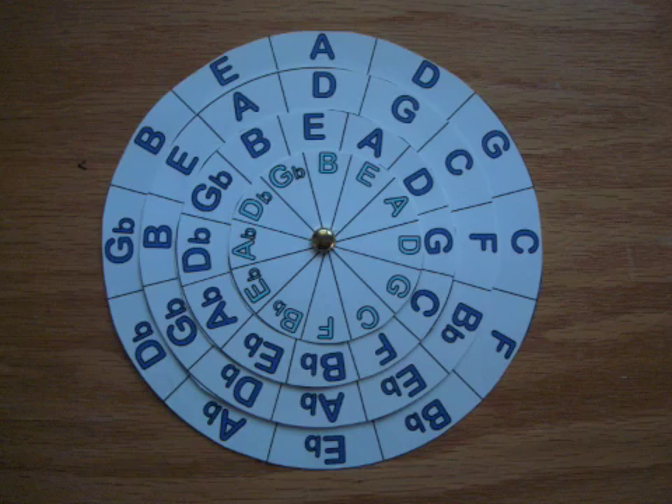Let's go to the key of A — put that at 12 o'clock. What are the three major chords? A, D, and E. And the minor will be a B. That is so cool! Because all you have to do is just use logic.